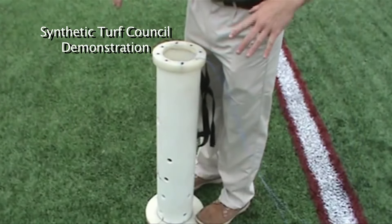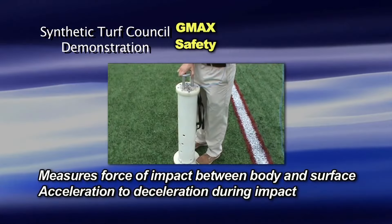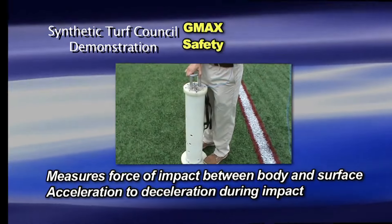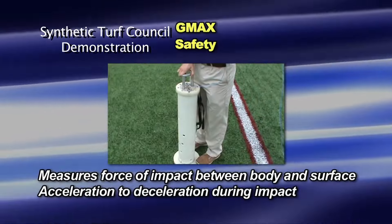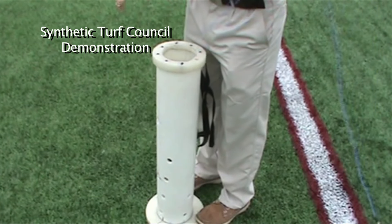G-Max is a well-established United States test that's been used for many years to measure the force of impact that occurs when an athlete's head strikes the playing surface. In a typical field without a pad or an E-layer, the G-Max would be about 120 or 125 — higher being not as good, a lower number is better. For example, if a field measured a G-Max of 200, they would close the field and say it was unplayable because it's too hard. The test is based on a 20-square-inch flat missile with a mass of 20 pounds dropped from a specified height.